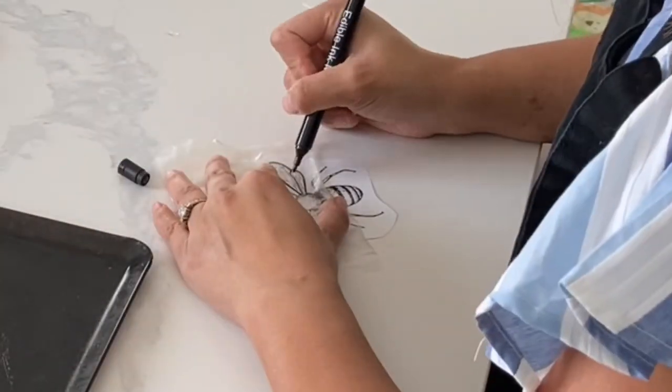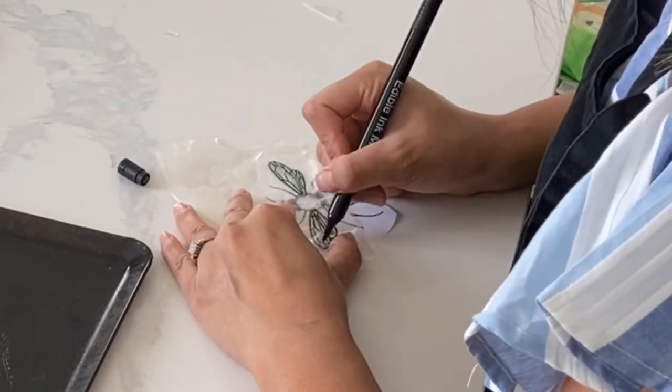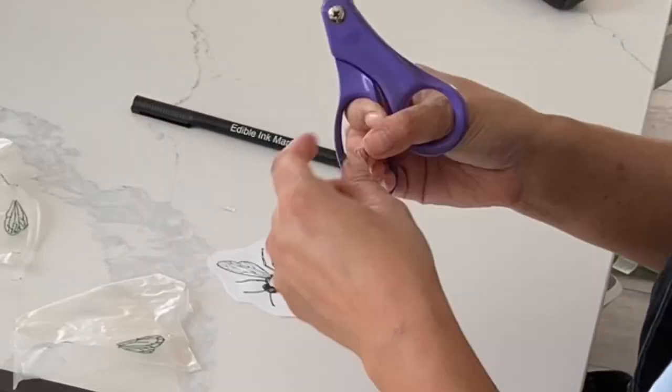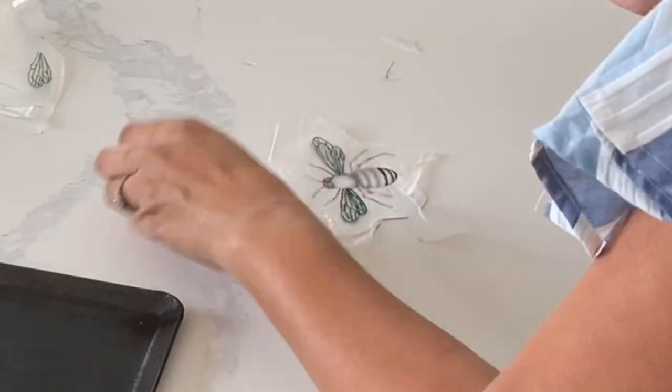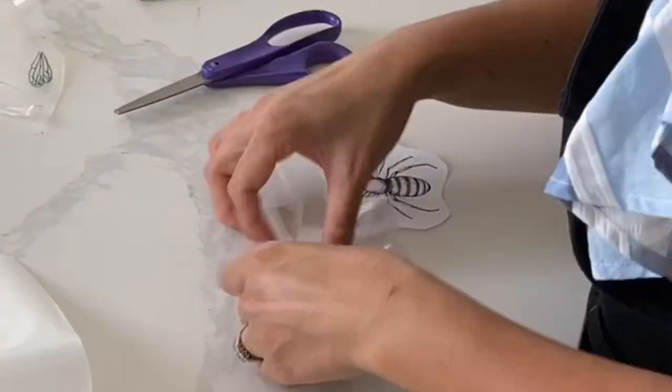Rice paper has a tendency to curl up on you, so you need to make sure that you put some weight down on it so it stays flat. I do want to make note that whenever you are working with rice paper, you should use non-stick surfaces so that you can remove your decoration really easily after it's all done.